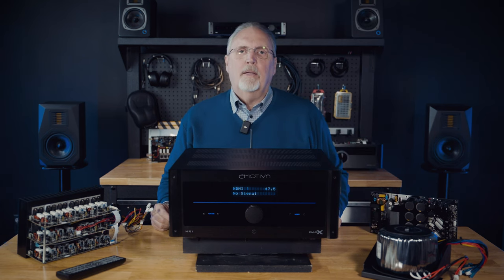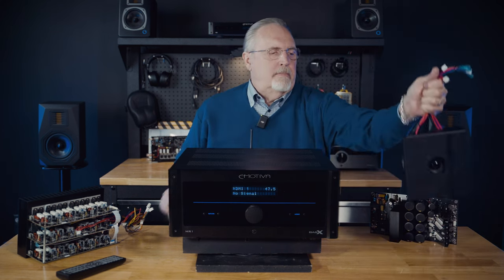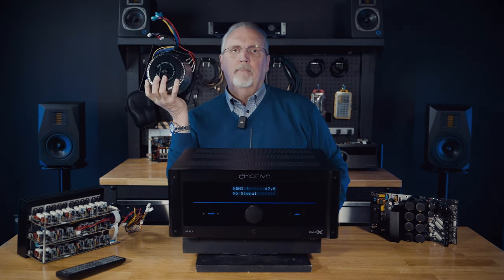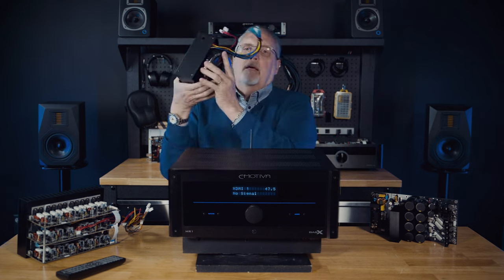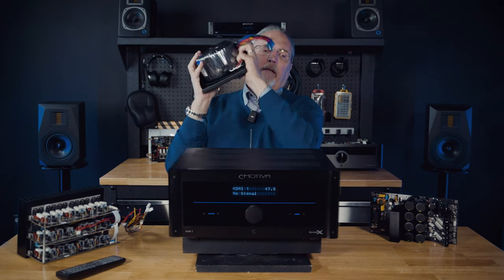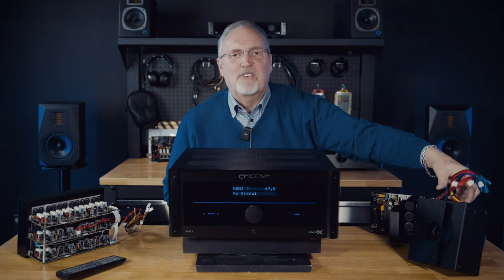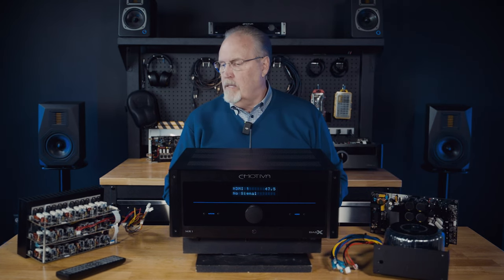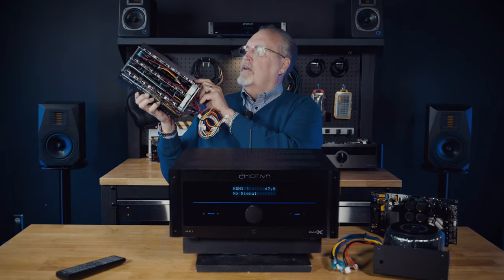You can't have power without a big power transformer, and we do not skimp on this. This is a 1,000 VA rated toroid power transformer — that means 1,000 watts or 1,000 volt-ampere rating. I've got a giant melon and look at the size of this transformer — look how thick it is, the cross-sectional area is huge. This baby is at the heart of your MR1.